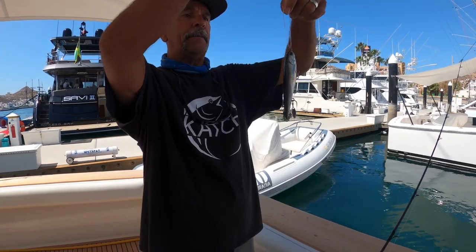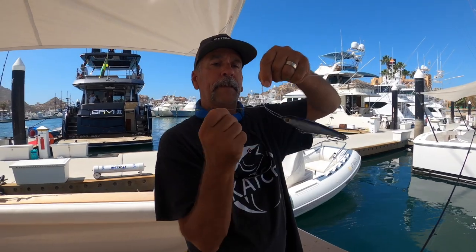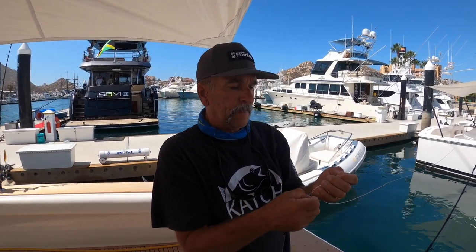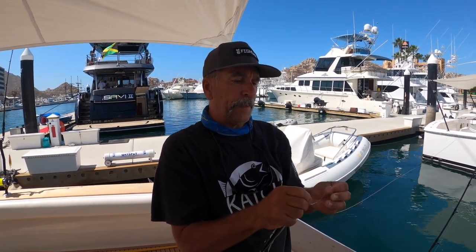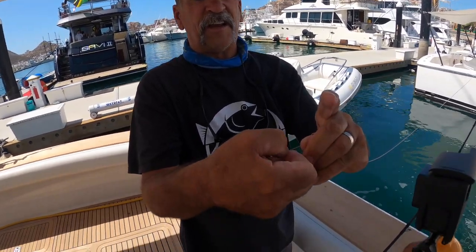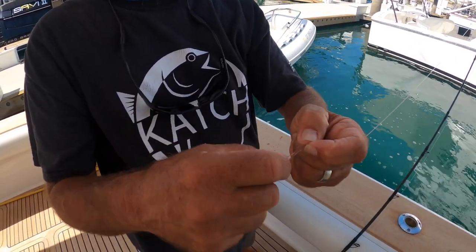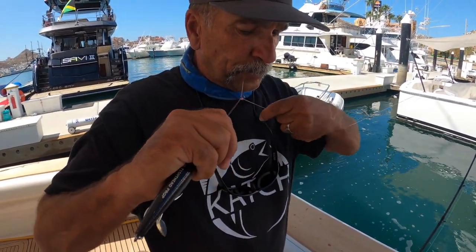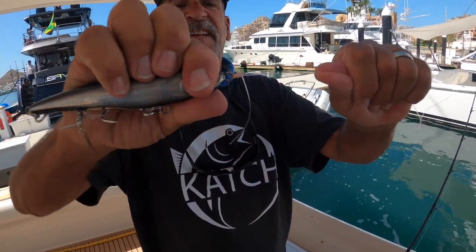Tie the San Diego jam knot — go around seven times, go through the bottom hole, and then back out through where we had the little pinch in the line, right up here. Go through that little hole on the top, pull it all together nice and tight, and slide that San Diego jam right down to the hook, ready to go for another fish.